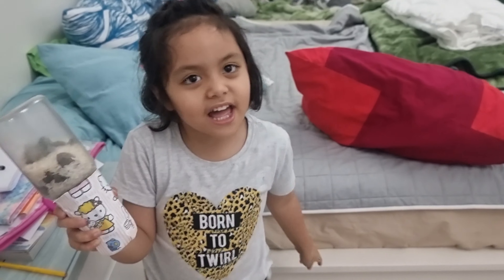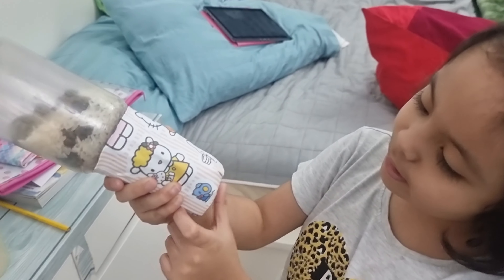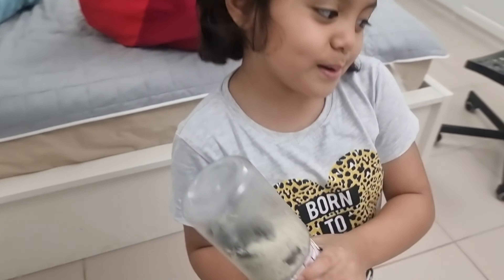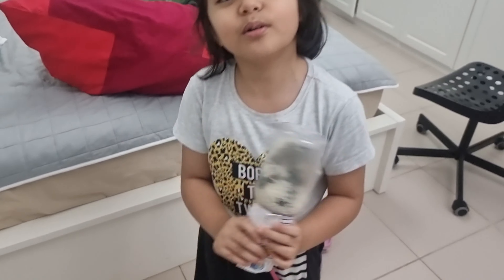Here we have a maracas. We put the paper and then we put the tape.